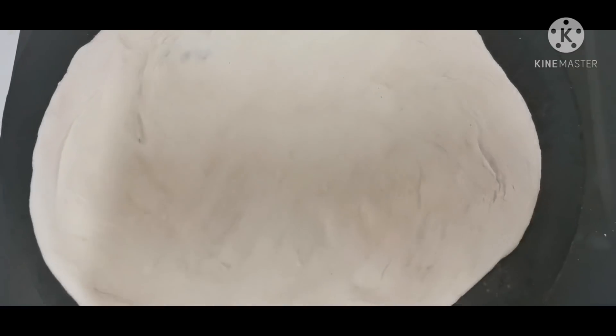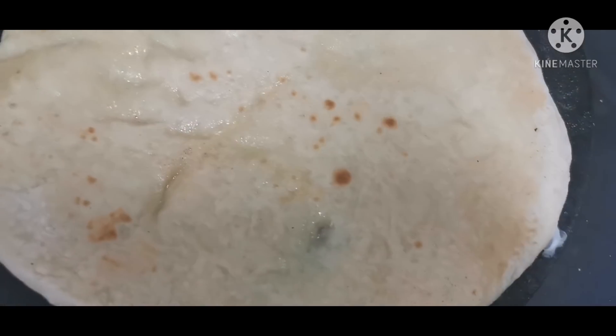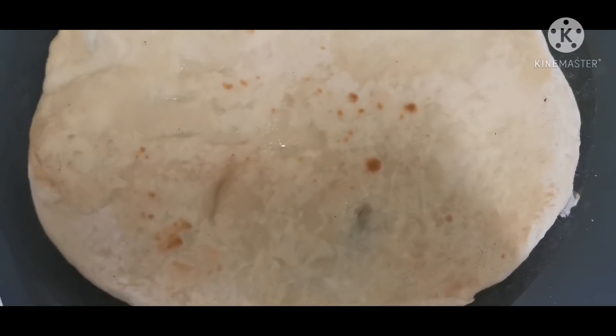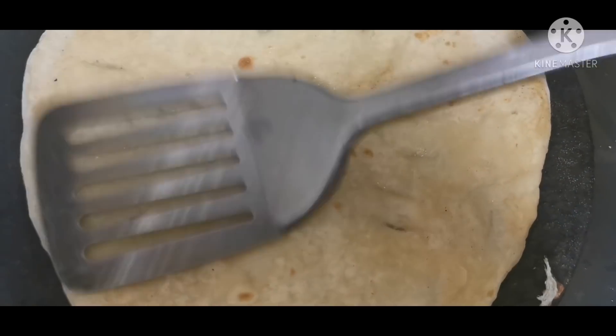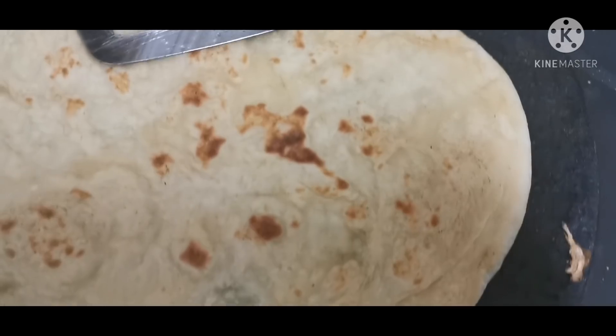Okay guys, we have our dough balls ready. I have warmed the tawa on medium to high flame. I put the naan on the tawa on one side, and when it turns brown, we flip it to the other side. See guys, it has a nice brown color. Let's give it about 2 more minutes.